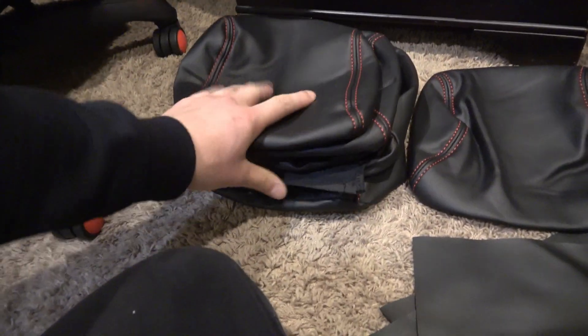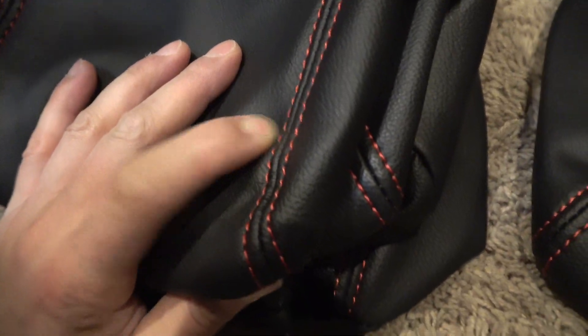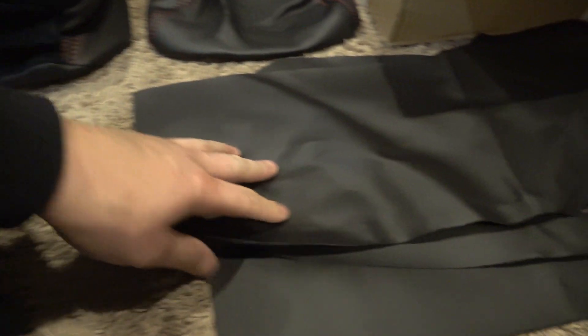With the kit opened up, you can see all the new headliners — four for the main seats and one little center piece for the rear. The stitching looks really nice, they're really soft, and there's good padding on the inside.